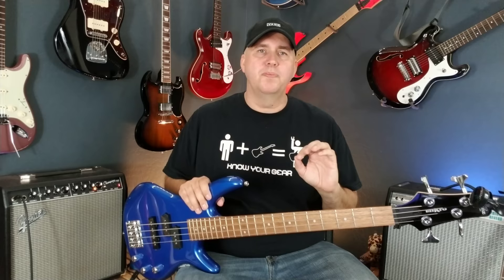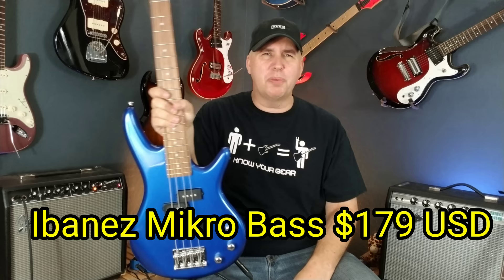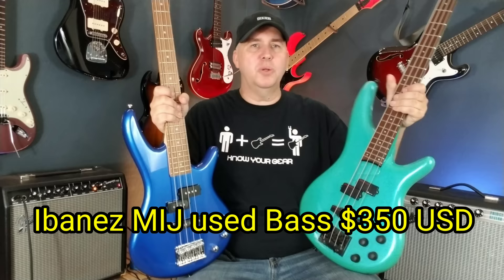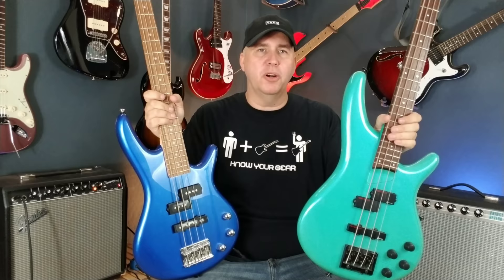Today we're using two basses. The first is a passive, short-scale Ibanez Mikro bass — a perfect bass for guitar players who don't want to worry about stretching their hands. It's great for travel. The second is an active, full-scale Ibanez Soundgear from the 80s — actually owned by Jennifer Batten, who I bought it from. She left her Lady Box on it. Jennifer Batten is a tremendous guitar player, known especially for playing with Michael Jackson.